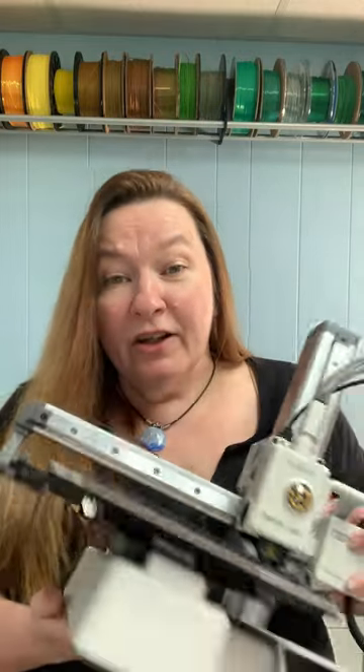This morning Bamboo Lab surprised everyone with the announcement of a new 3D printer. Okay, who am I kidding? They didn't surprise anyone because we've been guessing about what this thing could be for days, and you know what? You're all wrong!